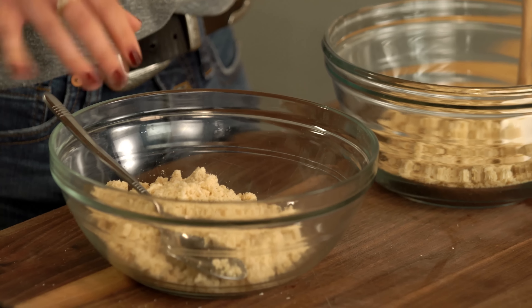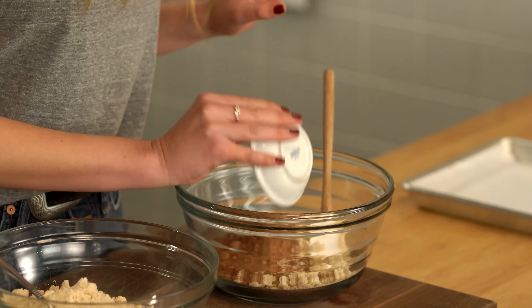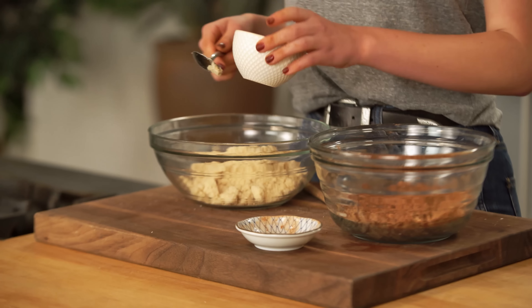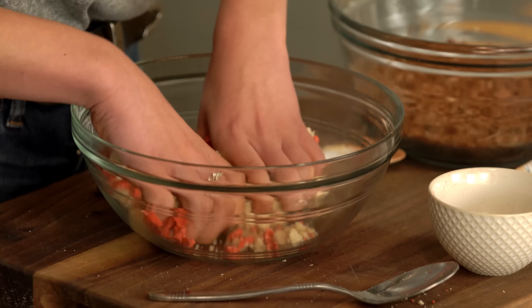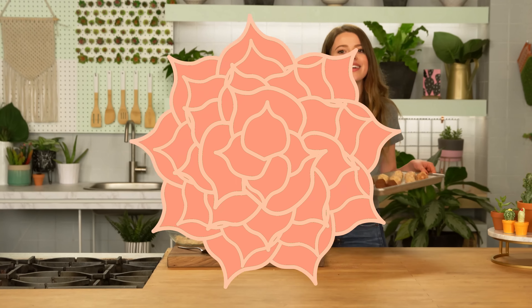I just mixed my batter together — nothing fancy — and separated it into two separate bowls because we are going to add our different flavors. We're going to make our chocolate using cacao and our strawberry. Don't be afraid to use your hands with this. As I mentioned, coconut flour can get a little crumbly. I'm just gonna roll these into about a one-inch ball and pop them on a baking sheet. These have to set and harden in the freezer for about 20 minutes.